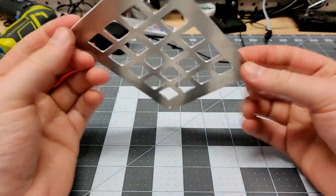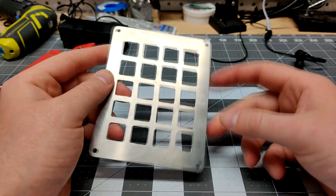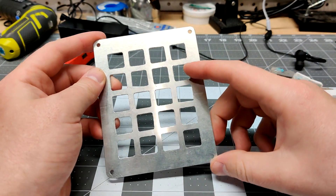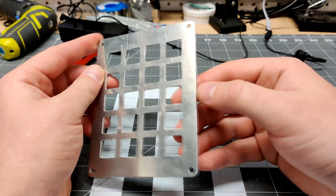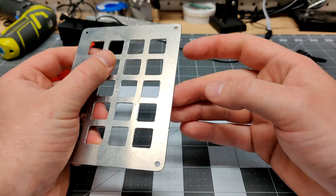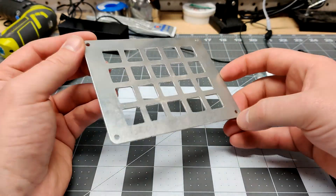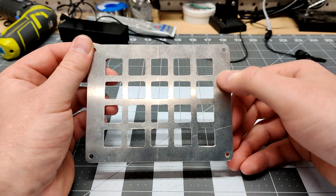All right guys, this is the plate and I just got done cutting it. I took it out to the garage and it needed a little bit of cleanup. You might have noticed from the video that I did get a little bit of burning on the inner part of the switch openings as well as the edge. I took it to the garage, cut off the tabs, and cleaned up the sides a little bit. Overall I think this turned out pretty good.